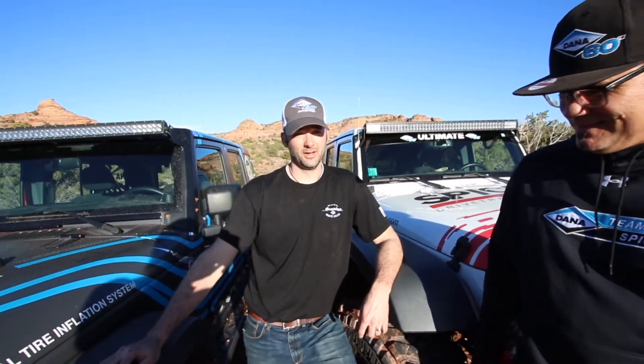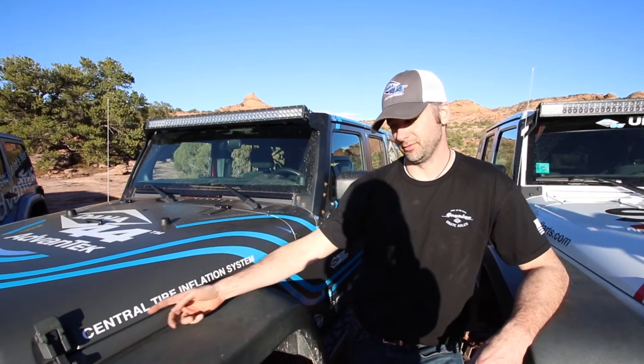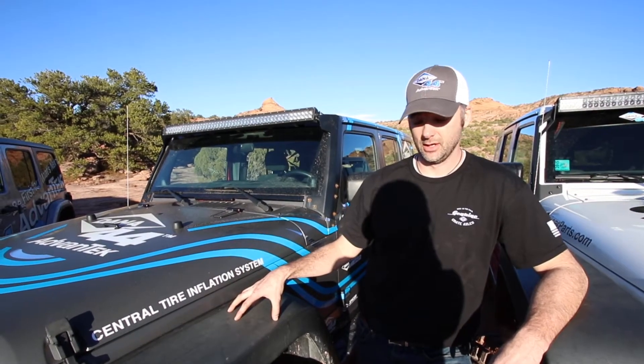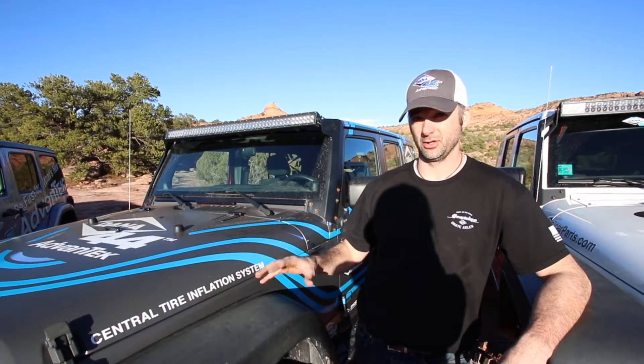I'm here with Jason Setters, he's the engineering manager for Dana's Advanced Chassis Control Systems. He's here to explain what he's doing with this cool Jeep and the axle technology he's developing. So our group has taken a tried and true military product, the Central Tire Inflation System, and adapted it to this vehicle with JL axles in it. It gives us the ability to inflate and deflate tire pressure at any point in time, whether you're sitting still or going down the trail — push a button, up and down it goes.